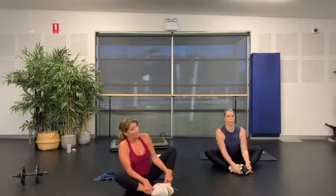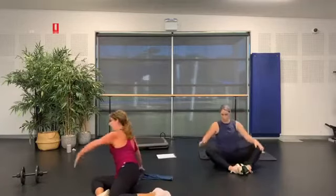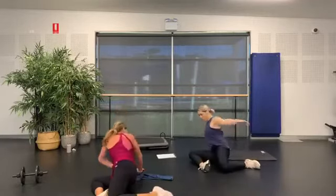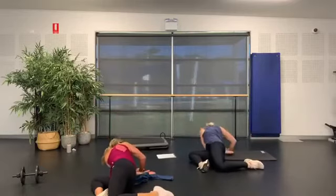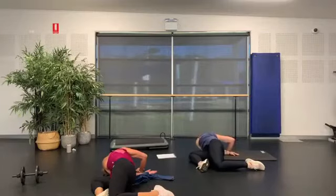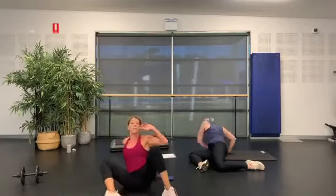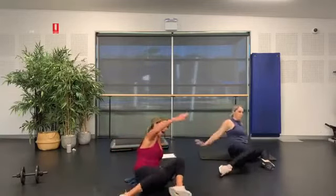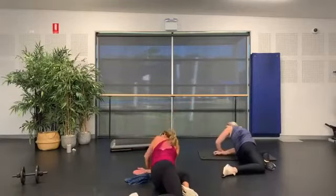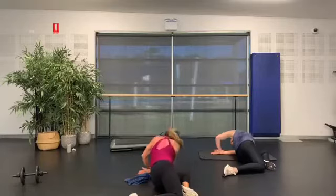Good job! We're going to come back over — feet out wide, come around with that hand, tuck it under the arm, all the way down. Feel that release through your shoulder blade. Come around to the other side — this arm's going to tuck under, drop the shoulder down. Good job.